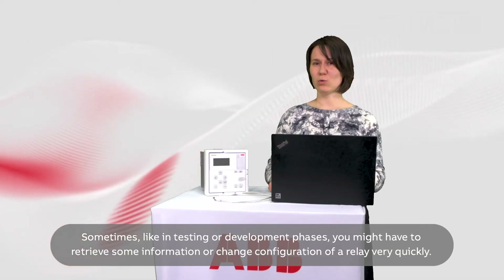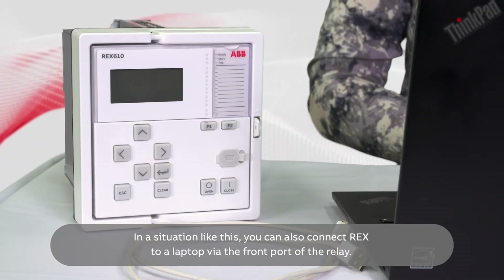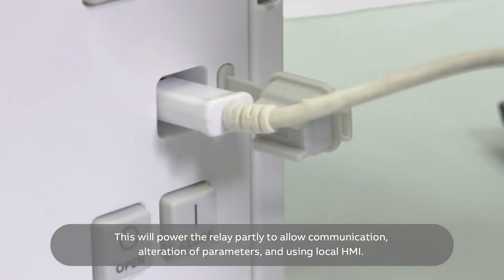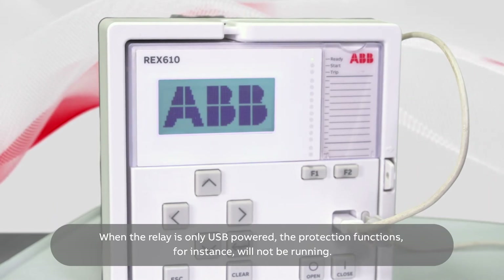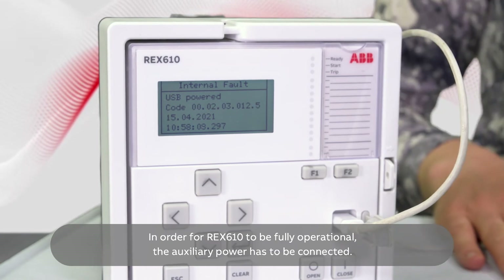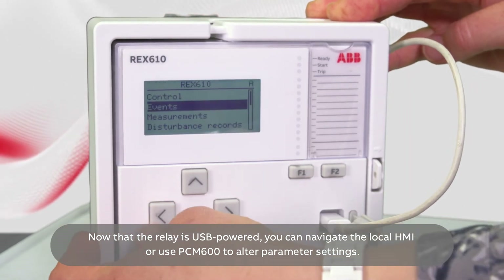Sometimes, like in testing or development phases, you might have to retrieve some information or change the configuration of a relay very quickly. It might be difficult to find a suitable power supply. In a situation like this, you can also connect REX-610 to a laptop via the front port of the relay. This will power the relay partly to allow communication, alteration of parameters, and using the local HMI. When the relay is only USB-powered, the protection functions will not be running. The relay will therefore be in internal fault state, showing the fault code USB-powered. In order for the REX-610 to be fully operational, the auxiliary power has to be connected. Now that the relay is USB-powered, you can navigate the local HMI or use PCM600 to alter parameter settings.